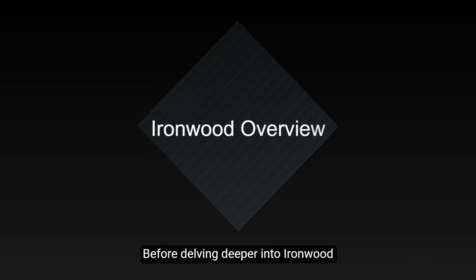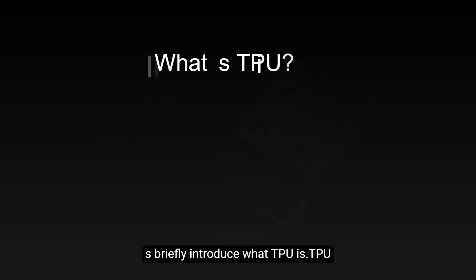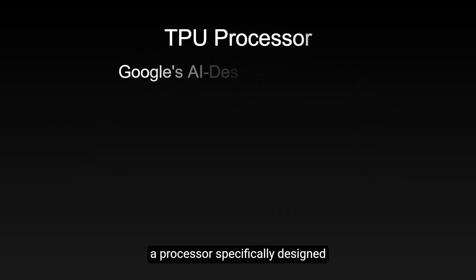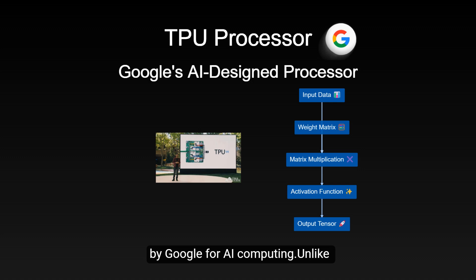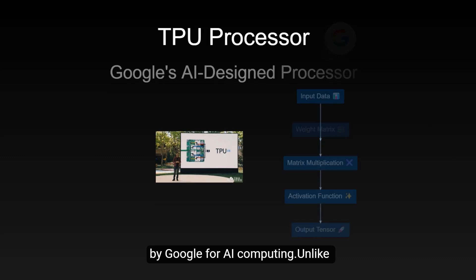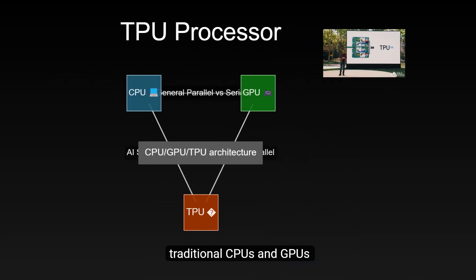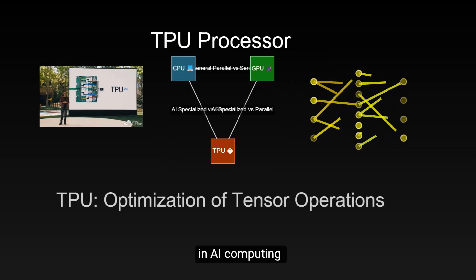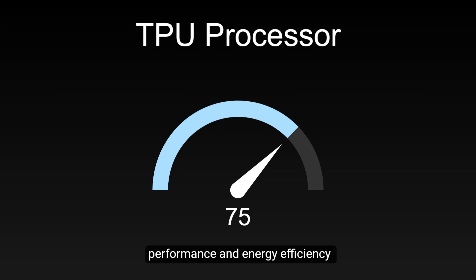Before delving deeper into Ironwood, let's briefly introduce what TPU is. TPU stands for Tensor Processing Unit, a processor specifically designed by Google for AI computing. Unlike traditional CPUs and GPUs, TPU is optimized for tensor operations in AI computing, which enables it to deliver higher performance and energy efficiency when running AI models.